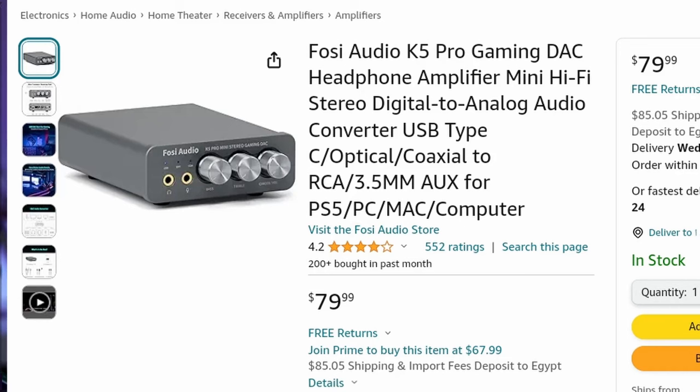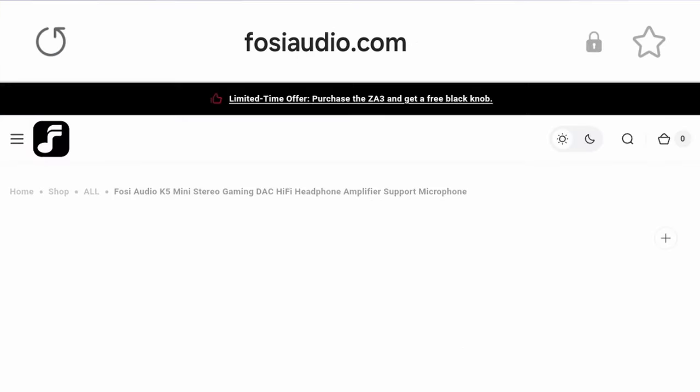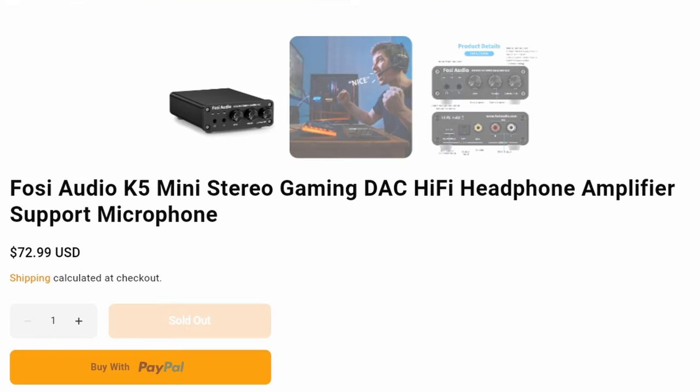The device is available on Amazon for around $80, and you can get it directly from fiioaudio.com with a 10 percent discount, bringing it down to about $72 — or you might find it on sale at other times. There will be a link in the description to get the device directly from Fiio Audio. That's it for today's video — I hope you found it helpful. Please like the video, subscribe to the channel, and thanks for watching. See you guys next time.